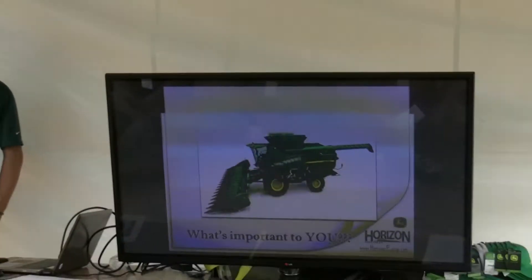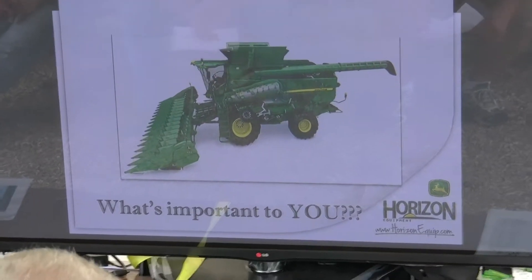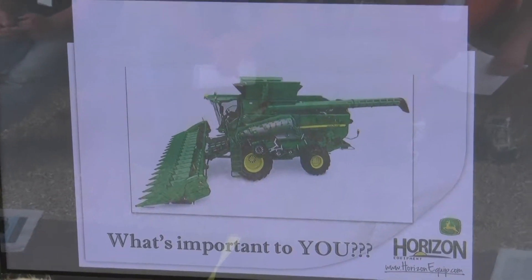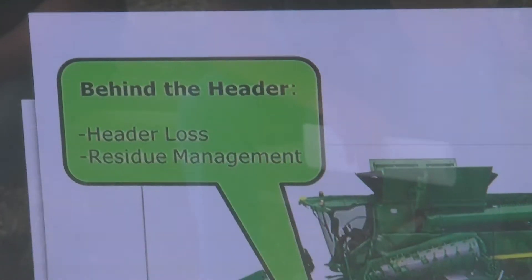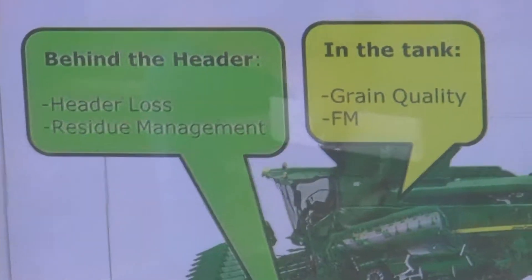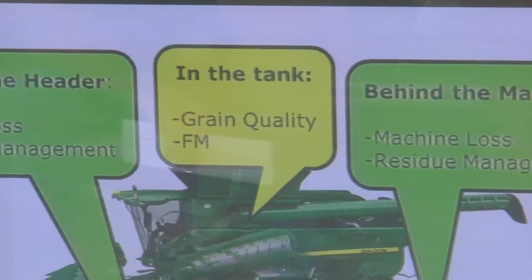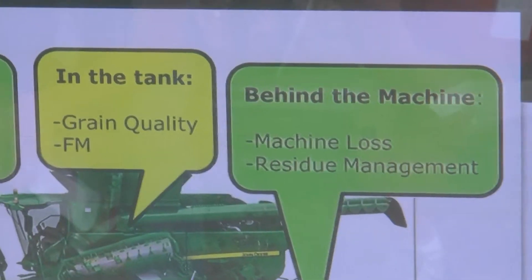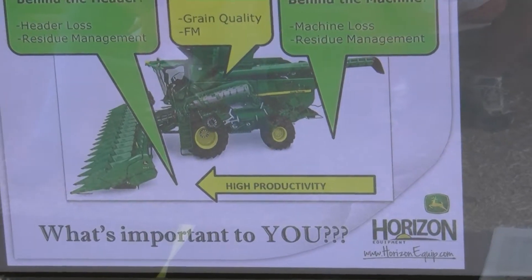So just really appreciate you guys coming out and taking the time. When you're harvesting, what's important to you when you're traveling through the field? No stops. Besides the grain monitor and the yield monitor, we're looking at header loss, residue management, the grain tank, quality of our sample, foreign material, and loss behind the machine. Most of all, we want to be productive, keep that machine going, but do a good job while we're doing it.